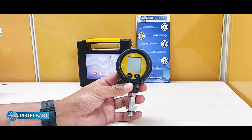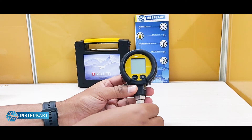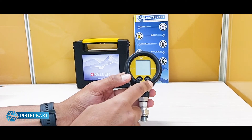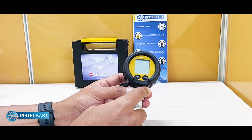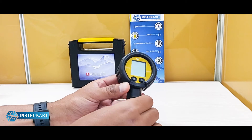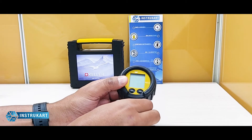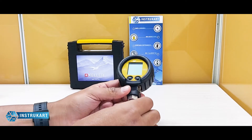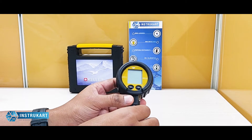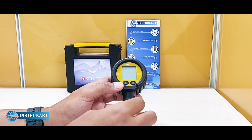Hello and welcome to Instrukart Holdings, your worldwide instrument partner. We have a digital pressure gauge from Keller. This works as a digital pressure gauge as well as a vacuum gauge, because we have the range of minus 1 to 30 bar, with a resolution of 10 millibar. It can show engineering units including bar, mbar, hPa, kPa, MPa, psi, and kg per centimeter square.